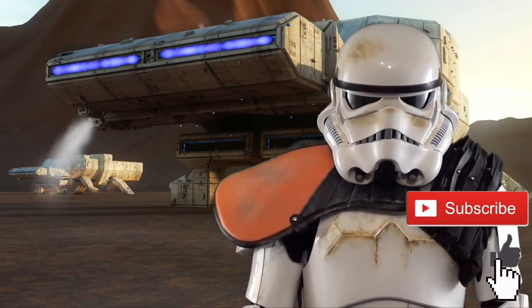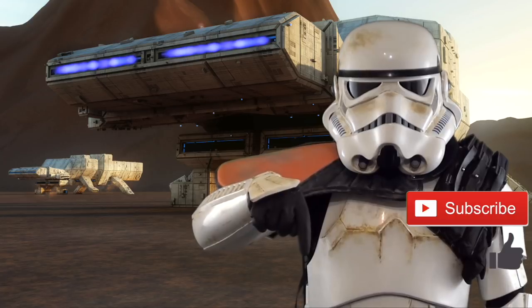Help a sand trooper out and give me a like, or better yet, click the subscription button below.